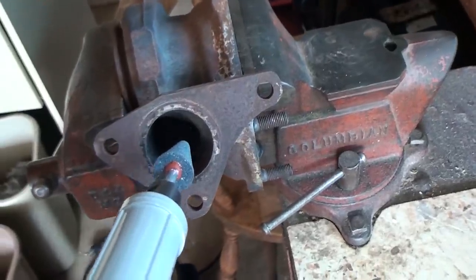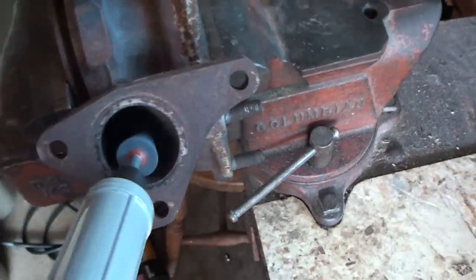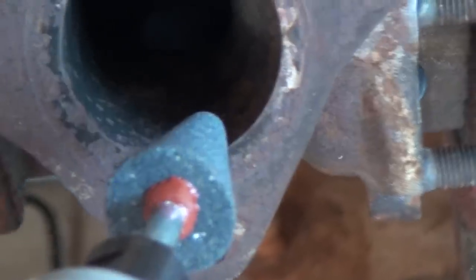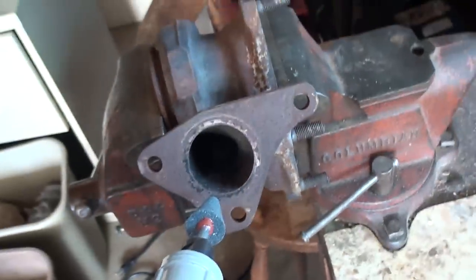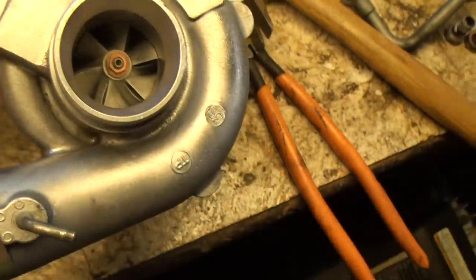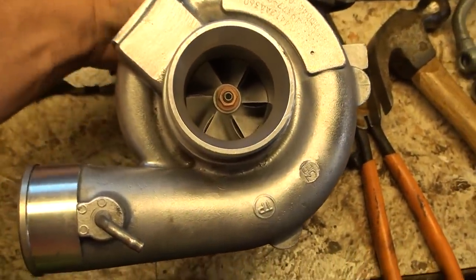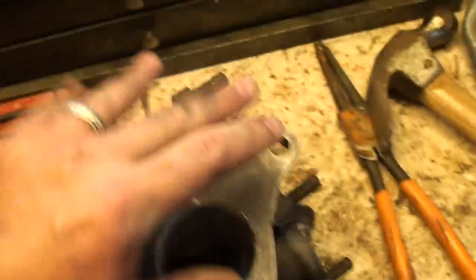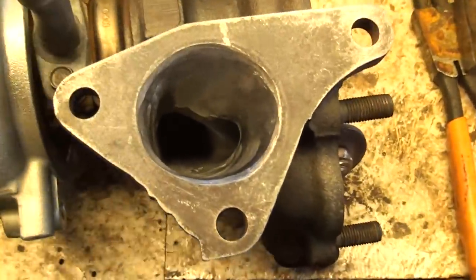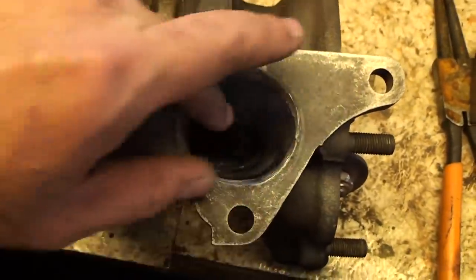You're just going to want to get in with a die grinder — show it how it's done. So this is the final product. This is the TDO4 — I believe a 13T, might be a 14T maybe.